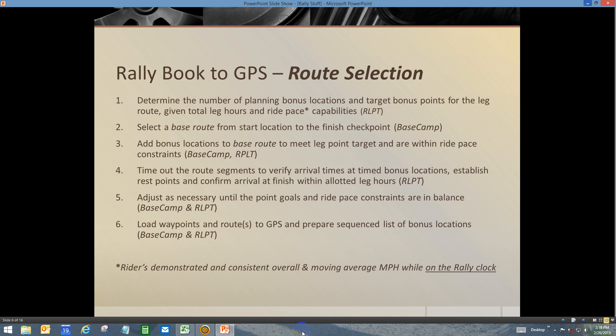Hello once again Rally Riders and welcome back to the continuing demonstration videos of using Garmin Basecamp to get the RallyBook information into your GPS. We are going to continue the route selection, this time starting with step number four: time out the route segments to verify arrival times at the time bonus locations, establish the rest points, and confirm arrival time within the leg hours.